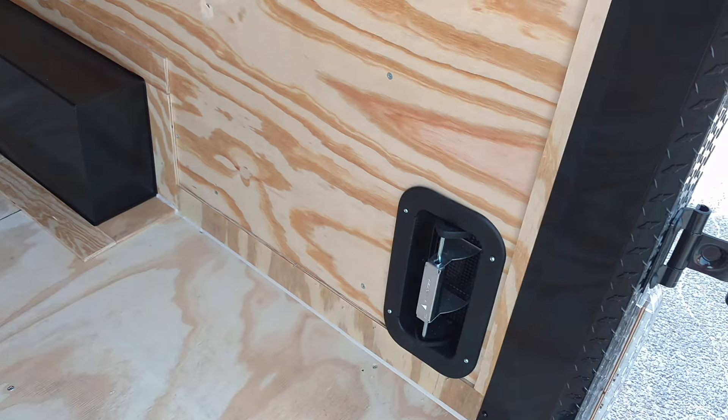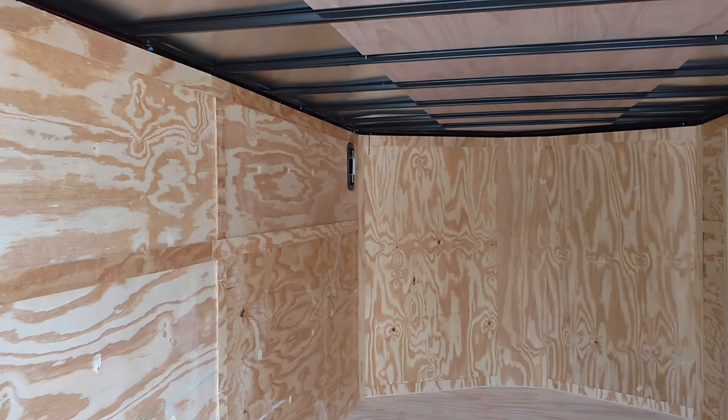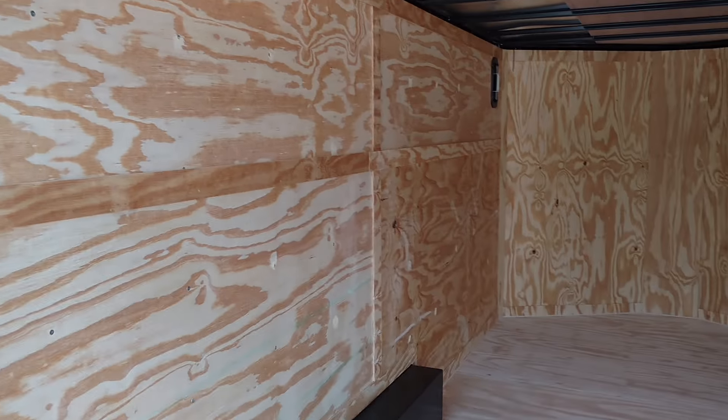There's your side vents — they open up. Upgraded plywood, sealed, trimmed out perfectly.